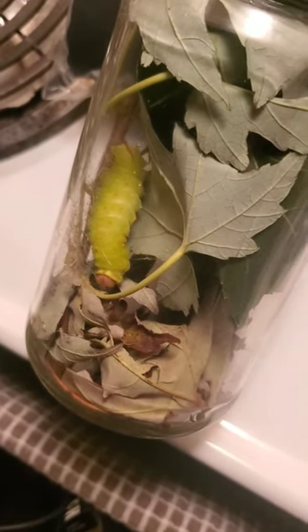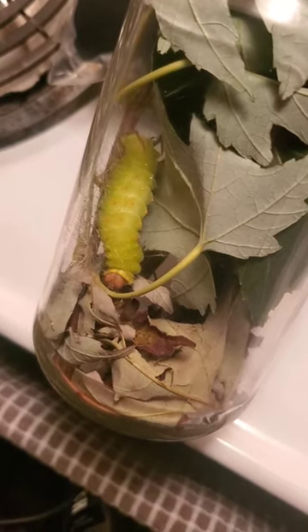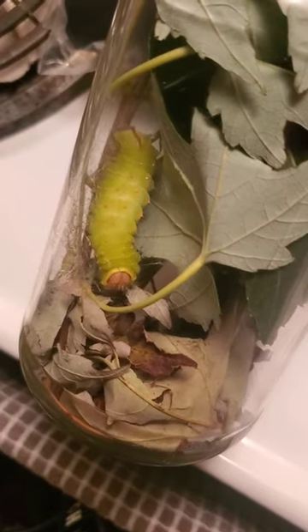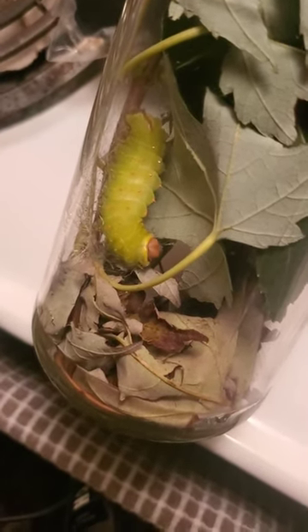Hopefully I can capture that too. I'm going to keep this time-lapse going and we'll keep making videos. Very cool — hope you guys like it, something different. Talk to you later, bye!